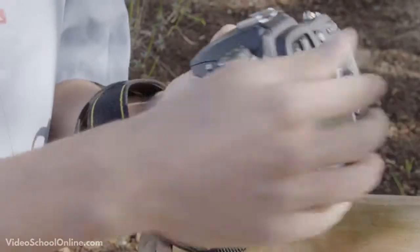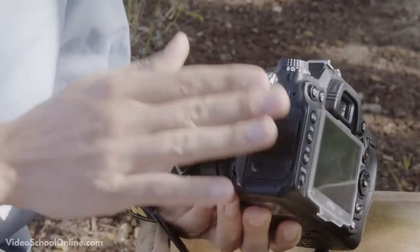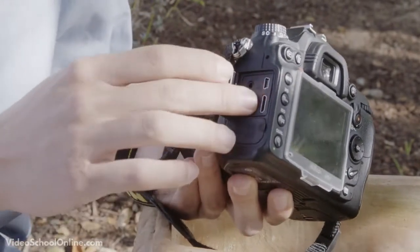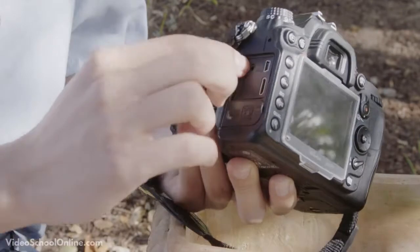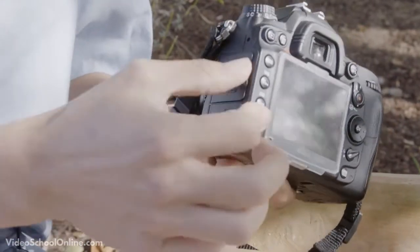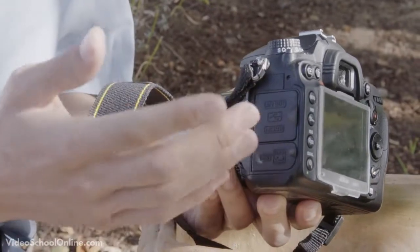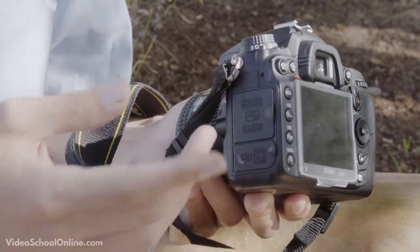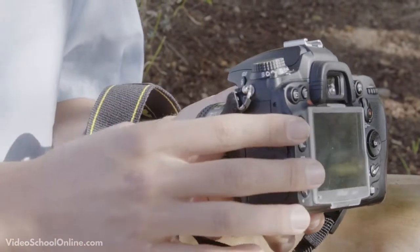On the side of the camera you'll find various ports, though these always change depending on the model. Typically you'll find USB. This camera also has HDMI for video recording, plus audio/video outputs and different connections. HDMI is becoming very popular for video recording and attaching an external monitor.